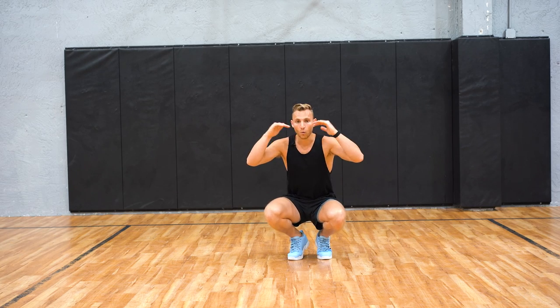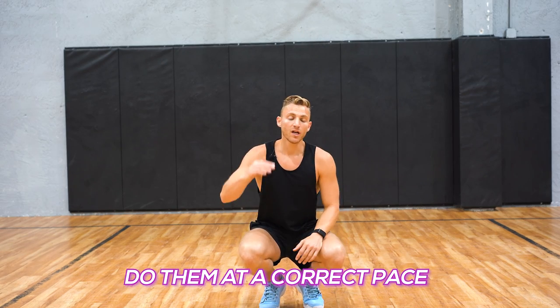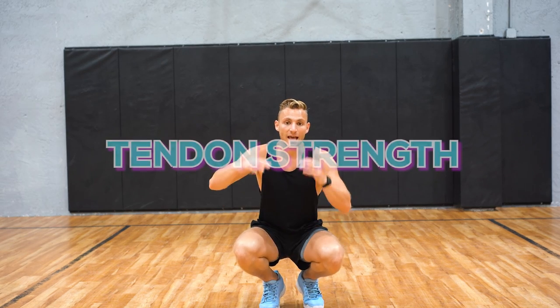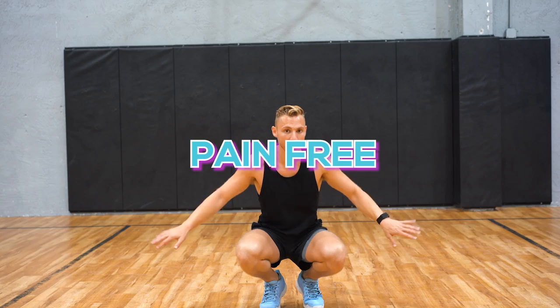If you can understand that, when you do these exercises you can do them at a correct pace so that way you're increasing the tendon strength and the muscle at the same time, so that way you can slowly build that tendon so it's super strong and it can handle that jumping, and you can jump pain-free.